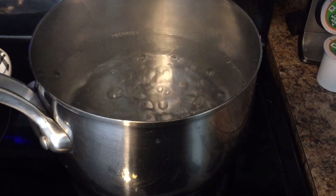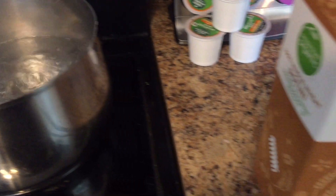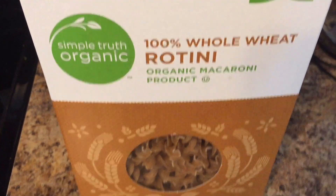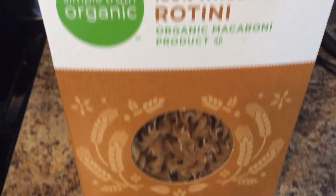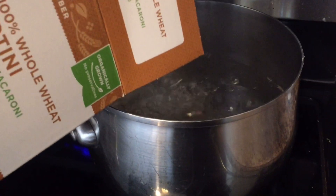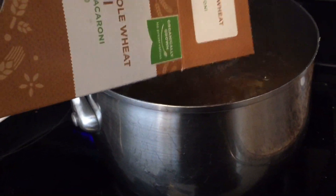I have my water boiling and I'm just going to add to it this entire box of whole wheat rotini pasta. I picked that up at Kroger. I'm just going to add that to the boiling water and let it cook.